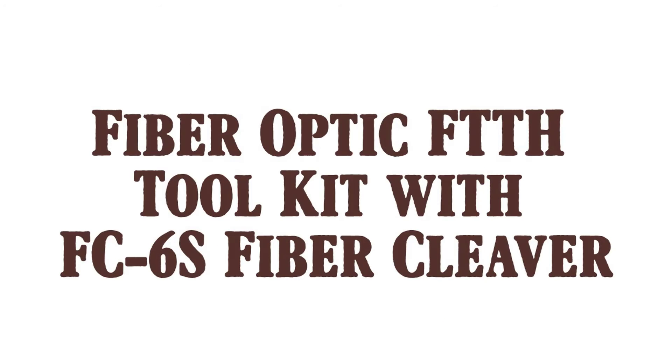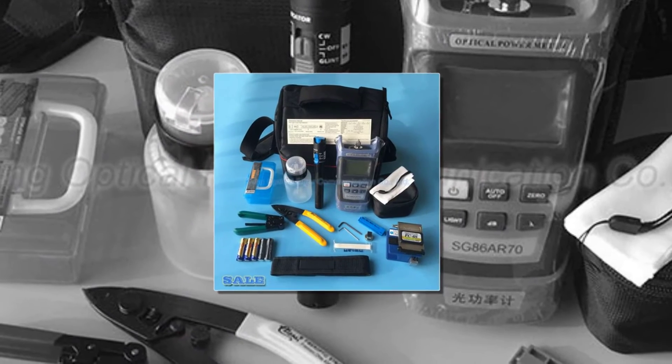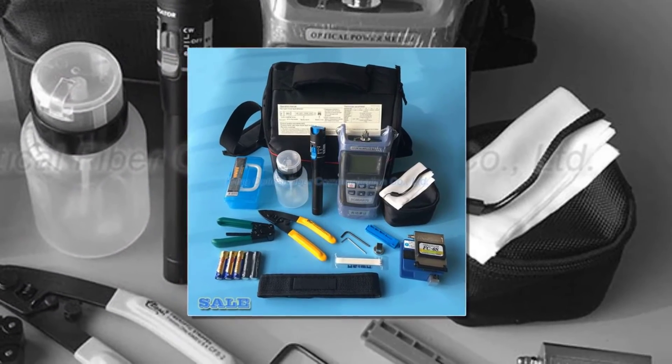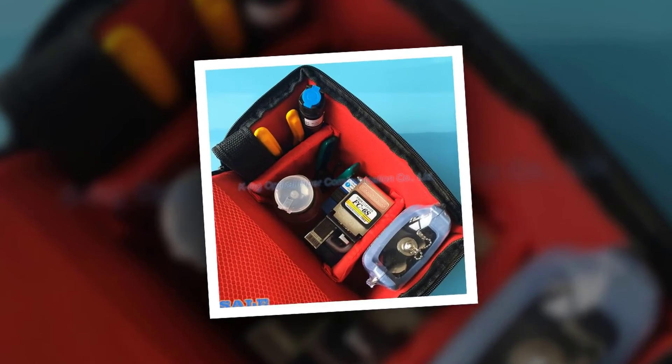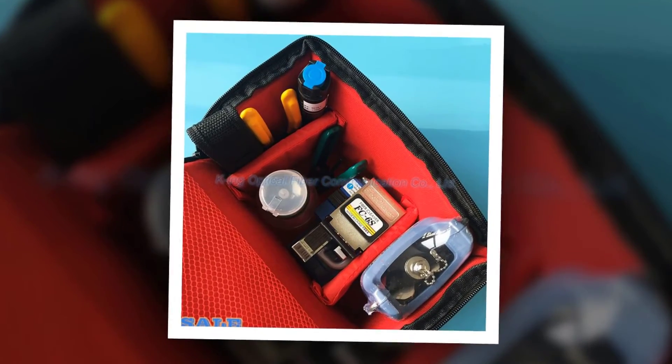Here is product number two: the fiber optic FTTH toolkit with FC6S fiber cleaver. Package list: 1x visual fault locator (applicable: 2 AA batteries), 1x King-60S optical power meter (applicable: 3 AA batteries), 1x CFS2 fiber stripping pliers.